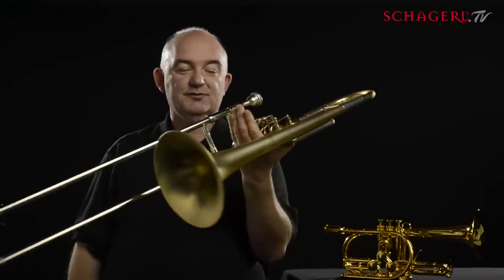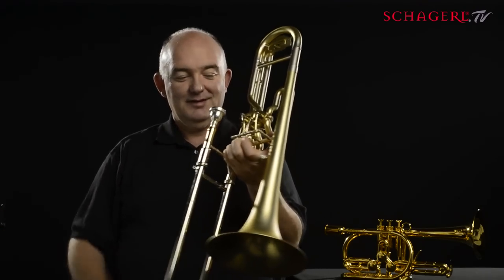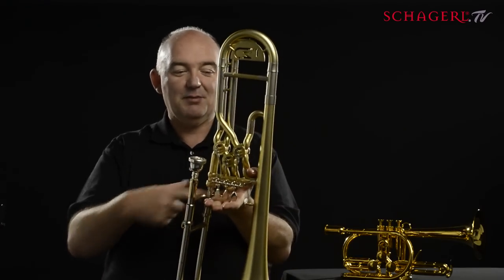The whole thing has been balanced beautifully, so you're not having to hold it up with your right hand. These fingers are free to play on the valves, and it all balances on the palm of your hand here.